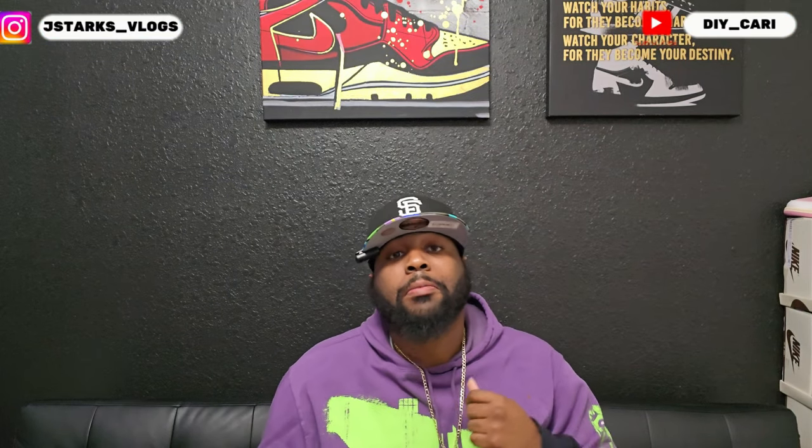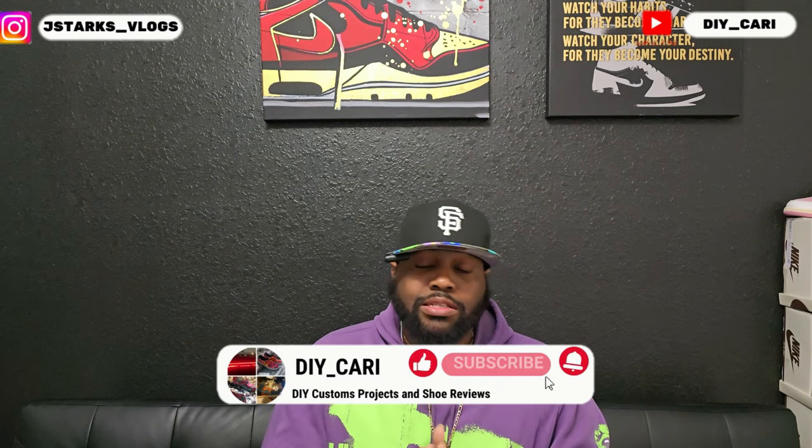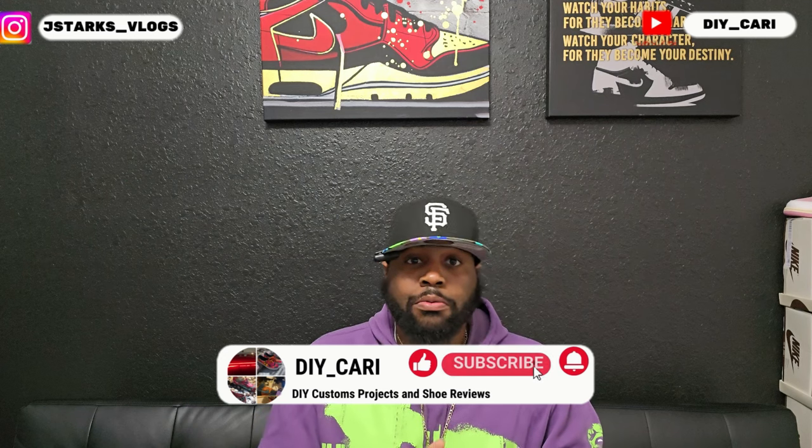What's going on YouTube, this is your boy DIY Card coming back to y'all with another video. Thank you to everybody that's been liking, commenting, and subscribing to the channel — really appreciate y'all. Y'all have helped me so tremendously, helping me continue to review these shoes and grow the channel, because if y'all don't watch them, I'm not growing.